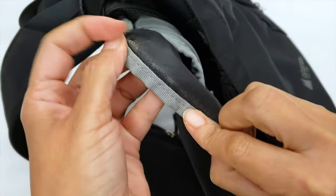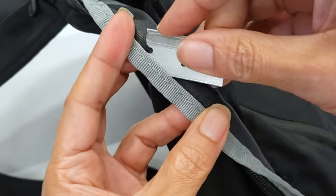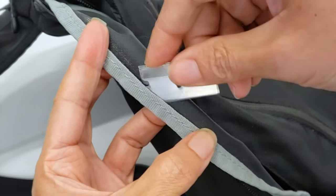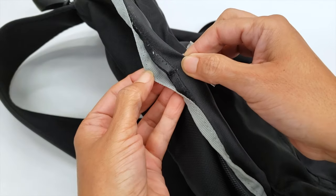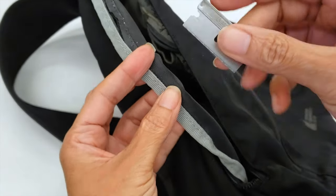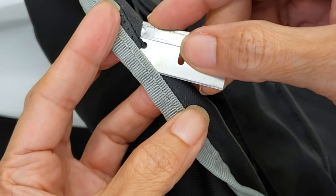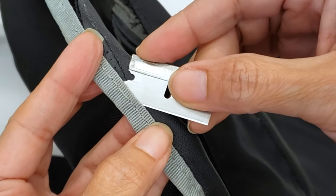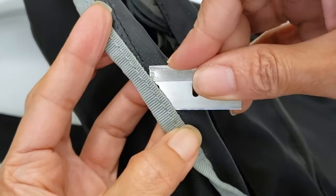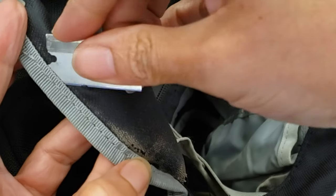Now I'm going to open the other part. On this side they use a decorative tape covering the zipper and the seam, so the first thing I'll do is open this tape. It may seem like I go very fast and easy, but you have to be careful. Remember: tilt the blade towards the less important side, and make sure to keep the material pulled while you open the seam, so you encounter each thread in each stitch.